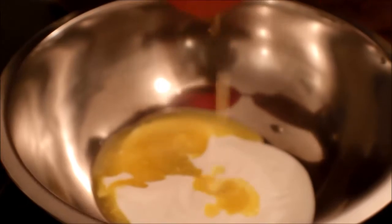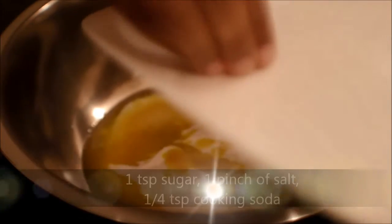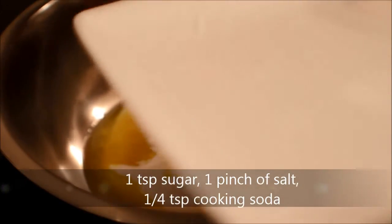In a bowl, mix curd, butter, one teaspoon of sugar, a pinch of salt, and quarter teaspoon of baking soda.